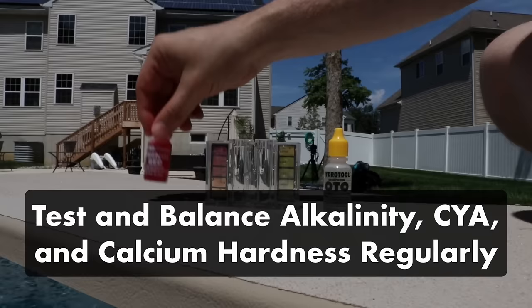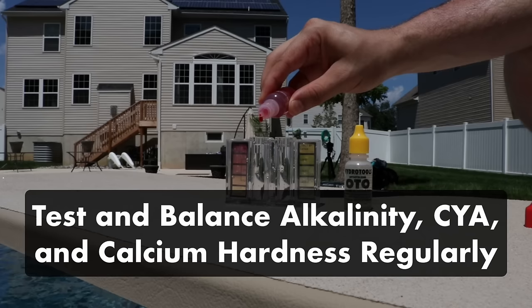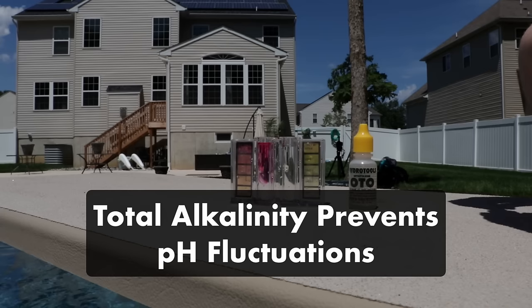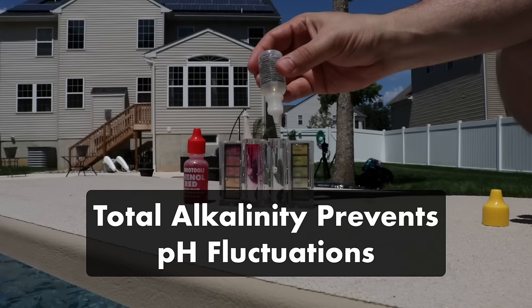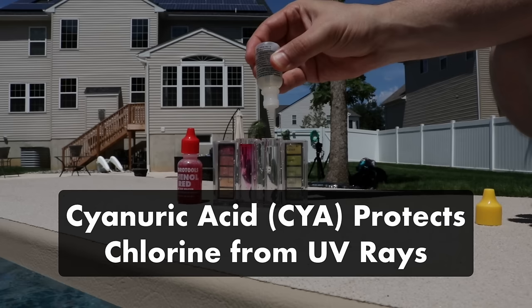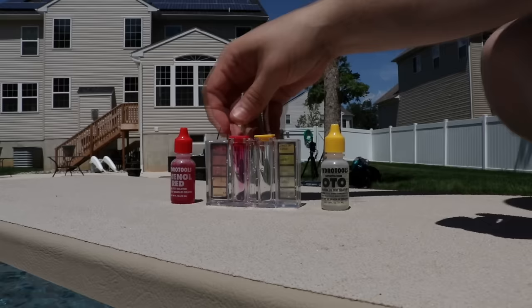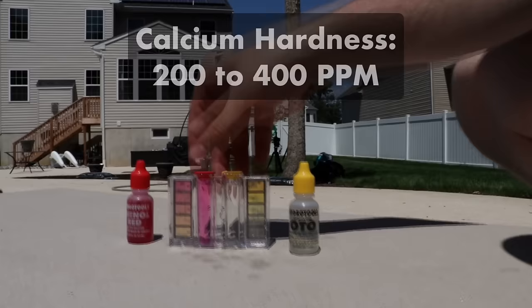Test and balance alkalinity, cyanuric acid, and calcium hardness regularly. Your alkalinity, cyanuric acid, and calcium hardness don't need to be tested as often, but if you're already using test strips for your pH readings each week, keep an eye on these levels too. Total alkalinity acts as a buffer to protect your pH from fluctuation, but because running your saltwater generator naturally increases your pH level, your alkalinity has less of an impact. Cyanuric acid, also known as CYA or stabilizer, helps prevent chlorine from breaking down under the sun's UV rays — your CYA should be between 30 and 50 parts per million. Your calcium hardness levels should be between 200 and 400 parts per million. If you have high calcium hardness levels, the mineral can calcify and damage your salt cell, so use a hose filter when refilling your pool.